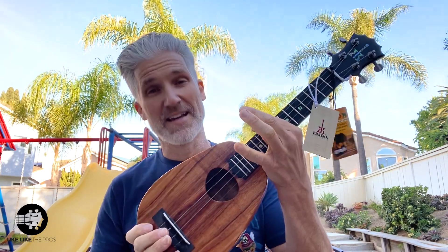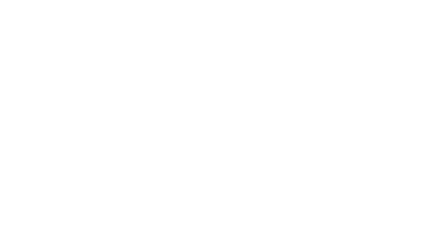Congrats to KoAloha on that, and congrats to YoukLikeThePros. I know you're going to grab one of these. This is the first batch. The brand new KoAloha Royal Picate — three models: tenor, concert, and the pineapple long neck, available at one place: the number one KoAloha dealer, the number one KoAloha artist — Terry Carter, YoukLikeThePros, store.youklikethepros.com. Let me know what you think of them.